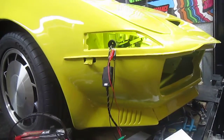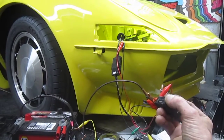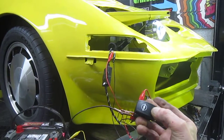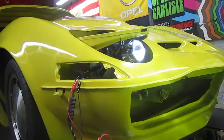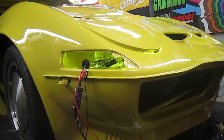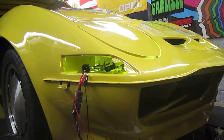So when I click my switch — there we go. There's my headlights. And they go down, and they go up.